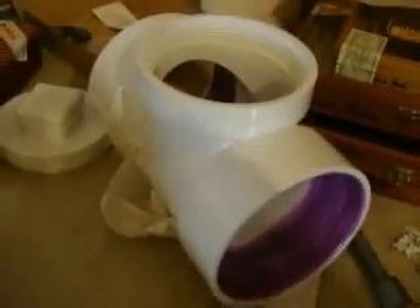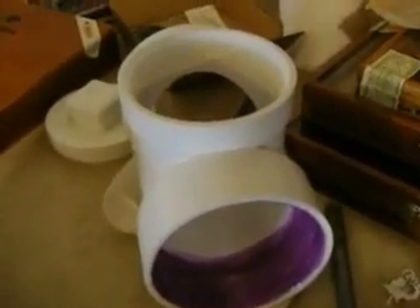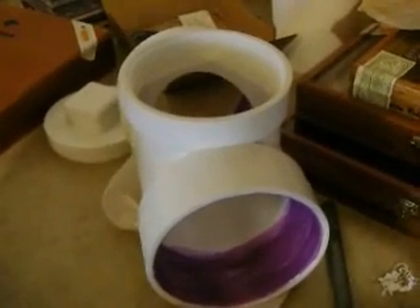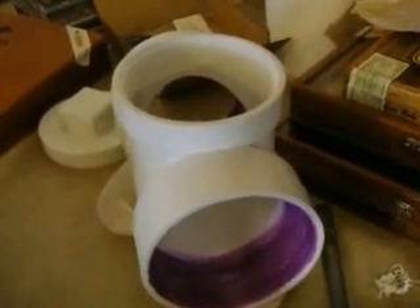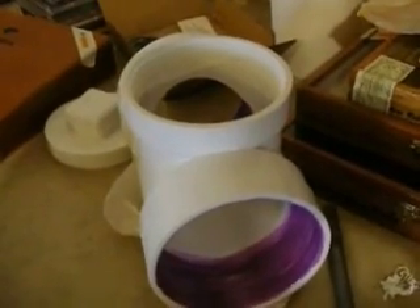Here we're putting the body of the electrolyzer together. Make sure you use primer — we're using PVC. Make sure you use primer and put everything together really well because it's essential that you get a really good air tight seal, because this thing is going to build a little pressure. If it leaks, it's essentially useless.